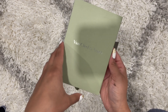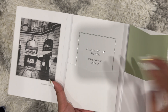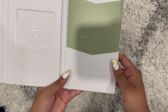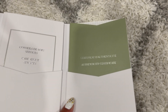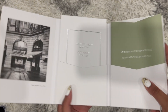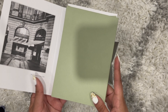First things first, any item you get comes with this kind of booklet. Inside is the care advice services booklet, and it has the authenticity certificate. This is the authenticity certificate, and then this is the care advice — how to take care of your items and to show that your item is a real authentic purchase from the boutique.